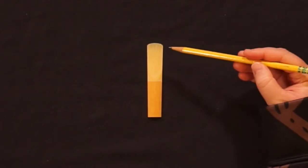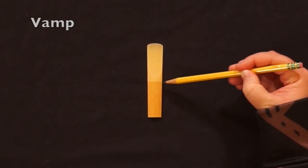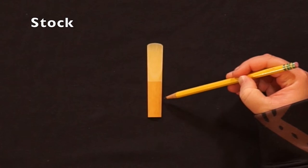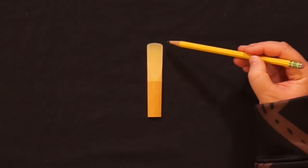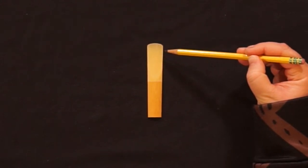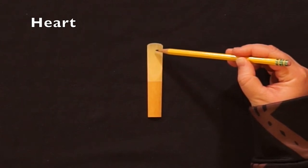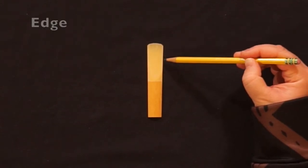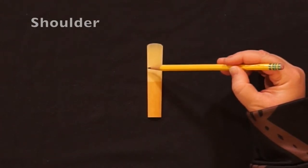We divide the reed in half. The top half is called the vamp and the bottom half is called the stalk. On the vamp we have the tip, which is the most delicate part of the reed, the heart of the reed, the edge, and the shoulder.